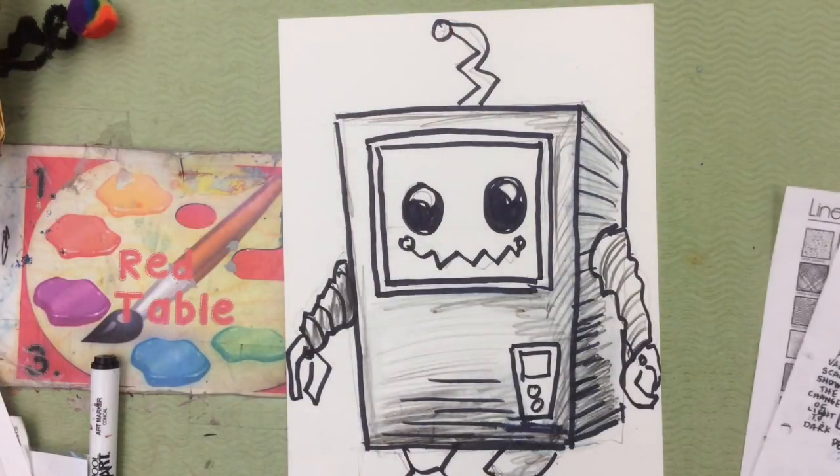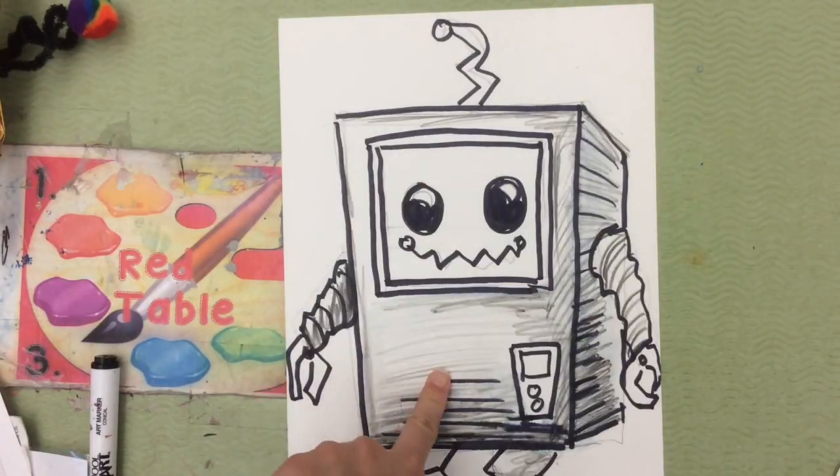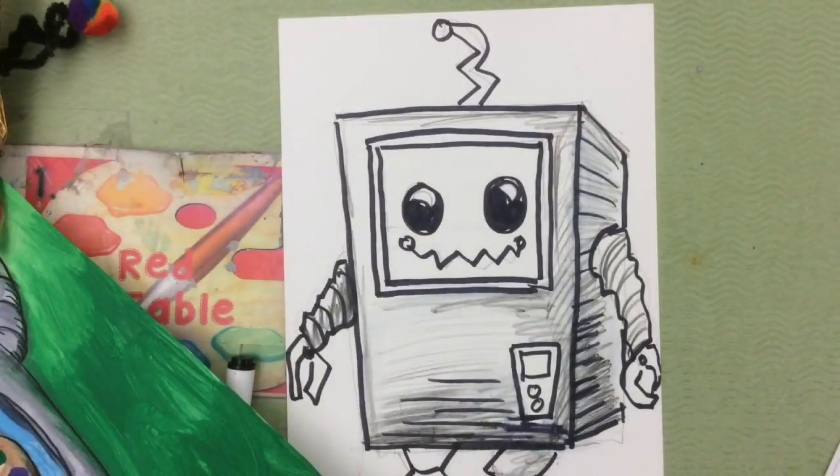Good luck making your awesome robots. Remember, our goal is to create value, to draw three-dimensional forms and shapes, and to make sure that our robot has symmetry, which means both sides match. Have fun and good luck!